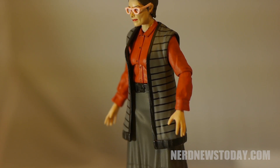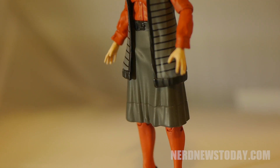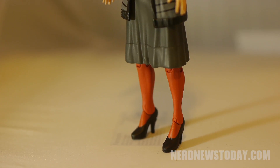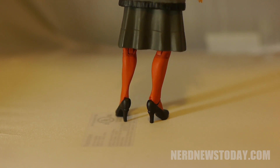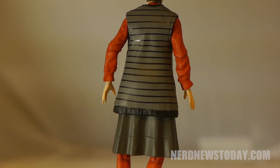Janine's packaging is identical to the other figures in this series, giving you a very large plastic window to peer at the figure, and showing off the many accessories that she comes with on the front. On the back, we get a big bio about Miss Melnitz, along with some other images of the rest of the figures in this wave.